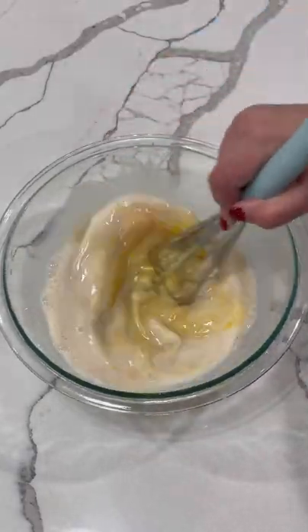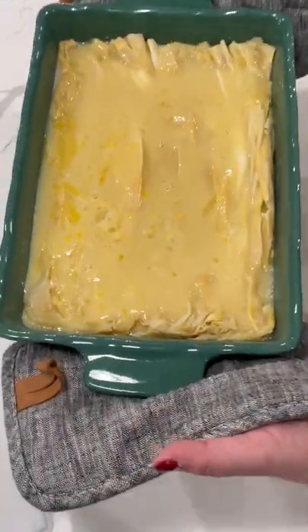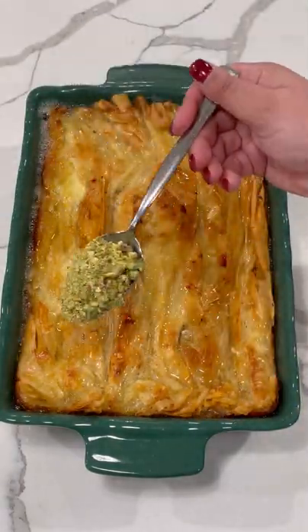You're gonna pour the custard right on top of the phyllo dough and bake for an additional 30 minutes. Then it comes out golden brown and you're gonna pour some simple syrup right on top. I chose to garnish mine with some chopped pistachios and it was beautiful.